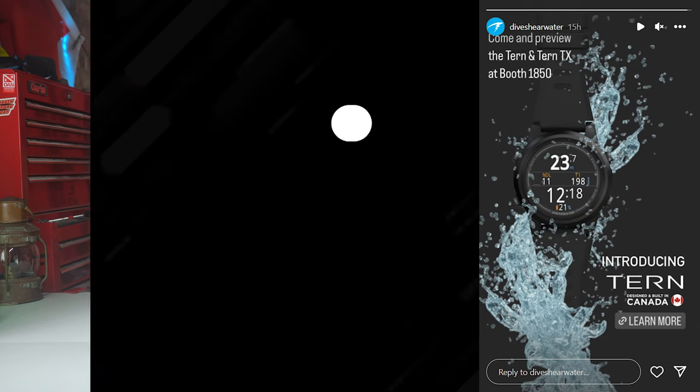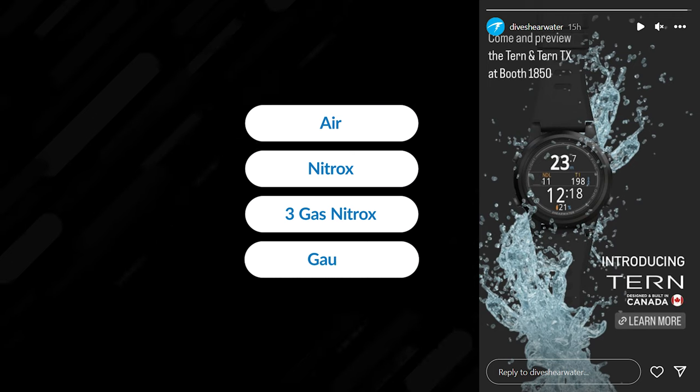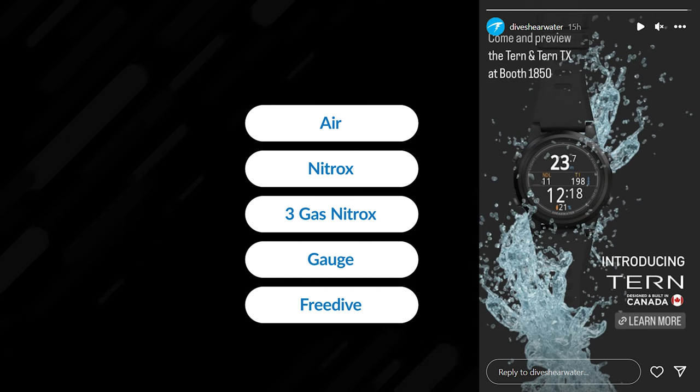Designed and built in Canada, the Tern and the Tern TX are depth rated to 120 metres, and they're tested to engineering EN standards for dive computer compliance. The Tern and Tern TX support air, nitrox, three-gas nitrox, gauge, and free diving mode — so it's a strong all-rounder.